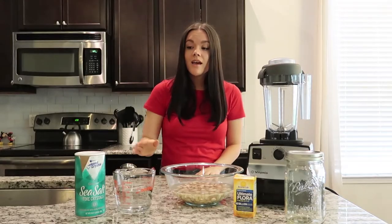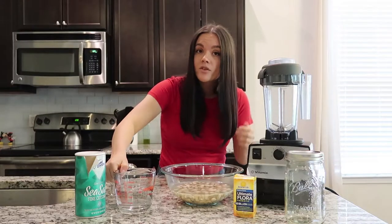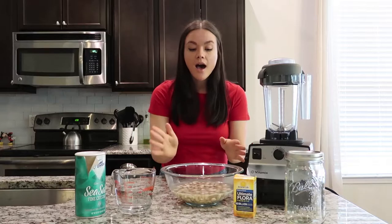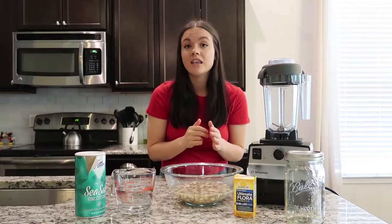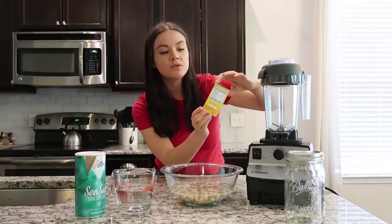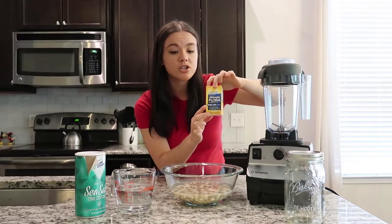For this recipe you're going to need a little bit of salt, one and one-fourth cups of water depending on how thick or thin you like your sour cream, one and a half cups of cashews — these are raw, unsalted, and they've been soaked overnight — and one probiotic capsule. I use the Renew Life Ultimate Flora that I found in the refrigerated section at Whole Foods.